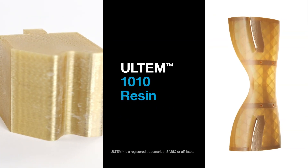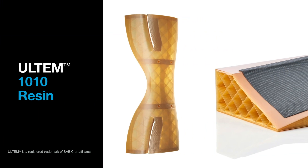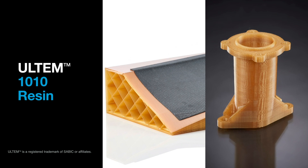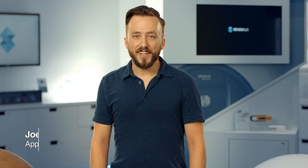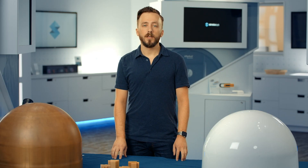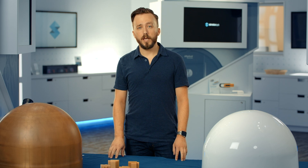Ultem 1010 resin filament is characterized by its high strength, excellent thermal properties, flame resistance, and low coefficient of thermal expansion. Hi, I'm Joe Staperfenny, an applications engineer at Stratasys, and in this video I'm going to be telling you about the Ultem 1010 filament, its benefits, and applications.